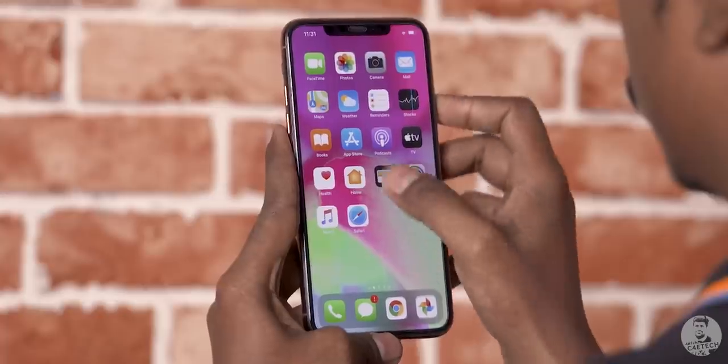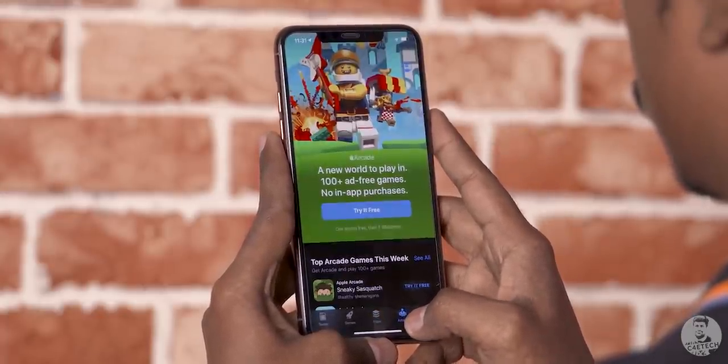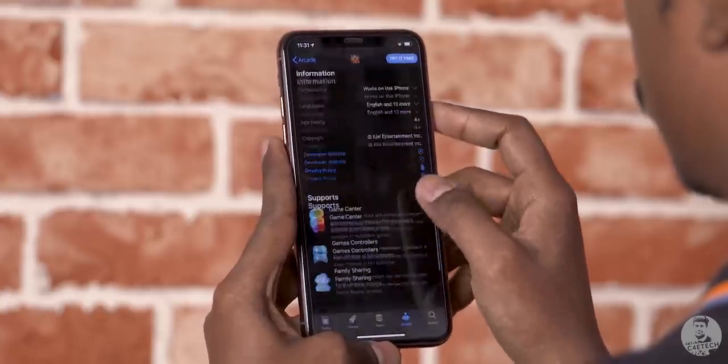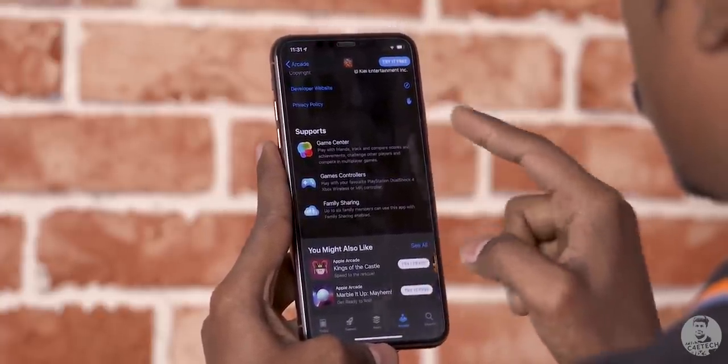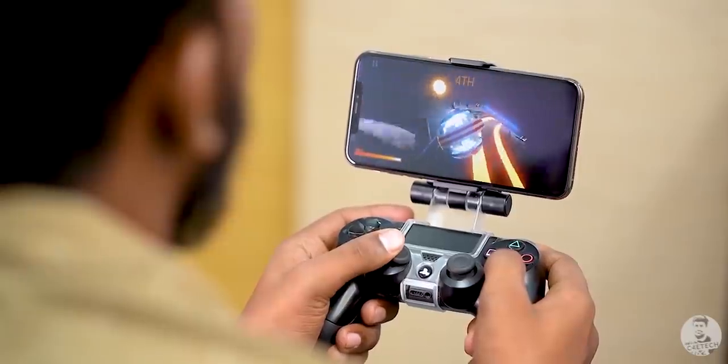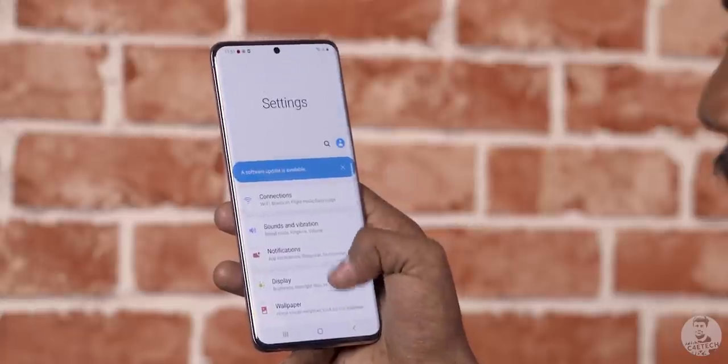Let's move on to a kind of controversial topic — it's iOS 13.3 vs One UI 2.0 based on Android 10. I don't really want to get into an iOS vs Android debate; both OSes have their own pros and cons. Instead, I'll point out some of the features I found most useful. Starting with iOS 13, we have Apple Arcade — at 99 rupees a month, this is a whole new way of looking at mobile gaming. I've always hated the freemium model with all the microtransactions, and Apple Arcade feels like a new step towards better mobile gaming. Some games come with controller support, which is a nice addition if you're serious about gaming.